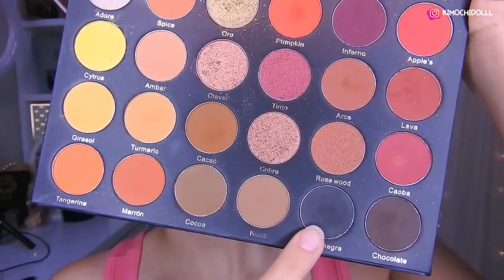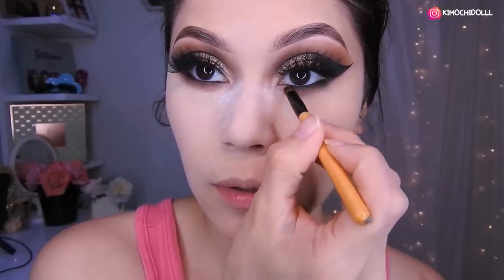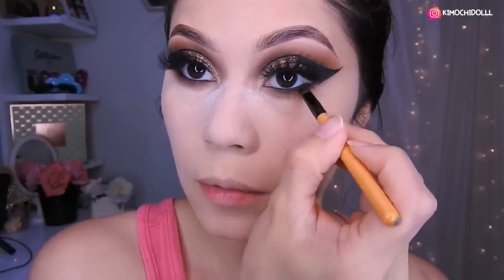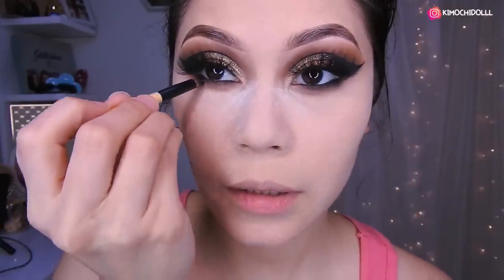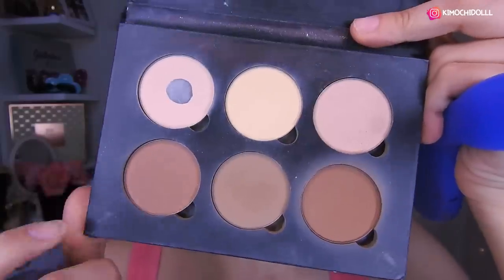I'm grabbing this black color. I've already lined the inner part of my eye — I didn't film it because I'm scared of poking my eye. Now I'm just going to blend in the lower part, picking up a little black shadow to smudge along the lower lash line. I've already put on mascara.